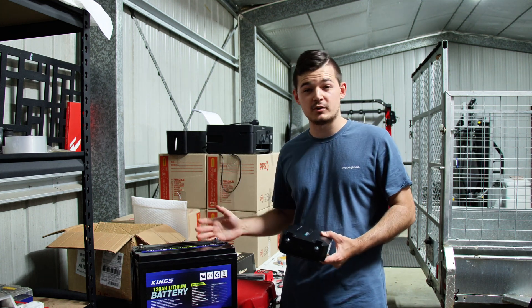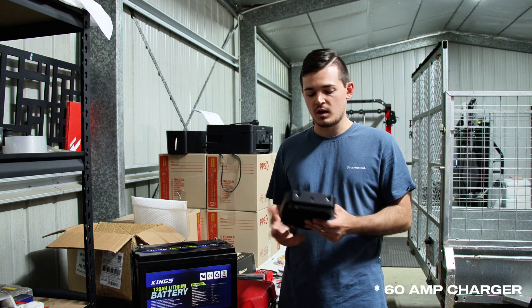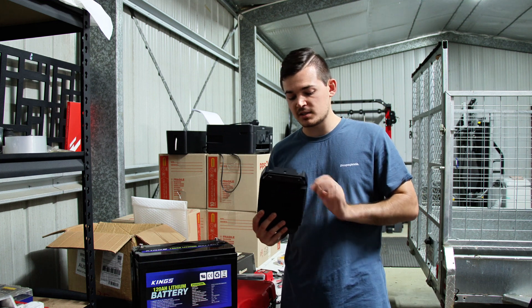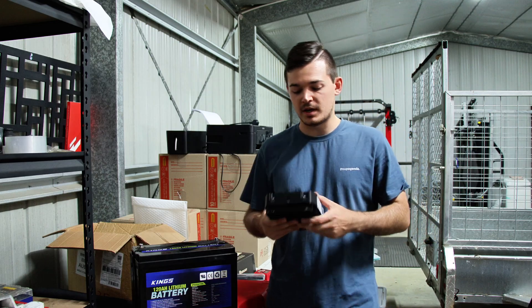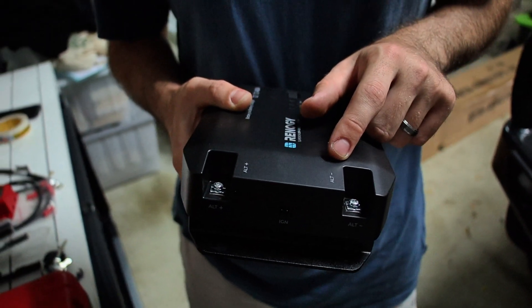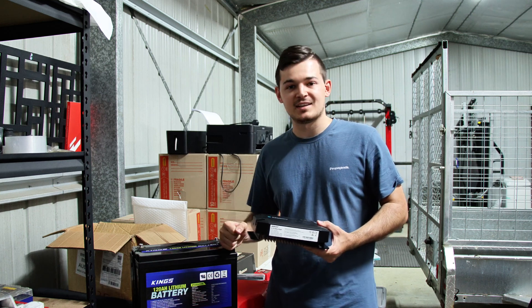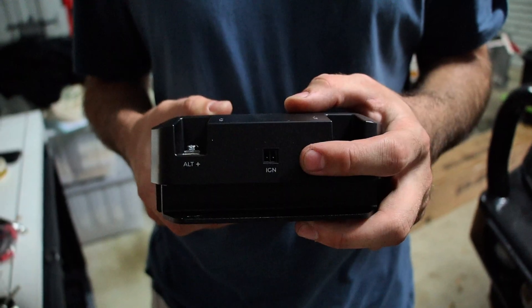Obviously if you have a bigger battery setup like a 200-amp, then you might consider a 60-amp charger or higher. Now with the Renergy — how the DC-DC works is there's the positive and the negative from the starter battery, and then on the other side positive and negative that goes to the King's battery.